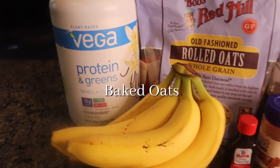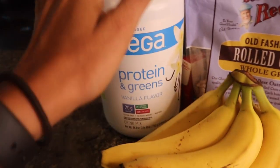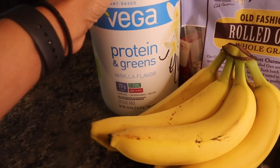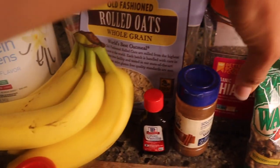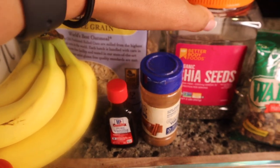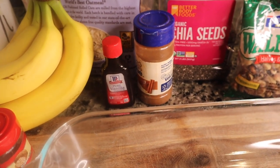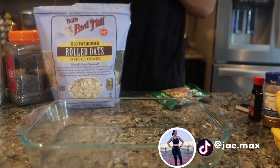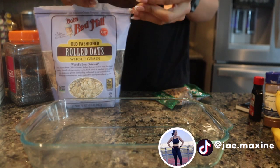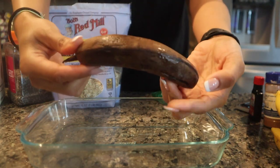Okay y'all, this is everything we're going to use. You can omit the protein and greens — I'm just gonna add a little bit. If you don't want to use chia seeds, you can also use flax seeds. I decided to go with chia seeds because it makes it a little thicker.